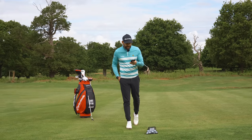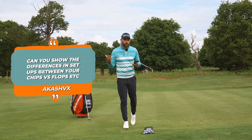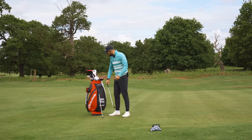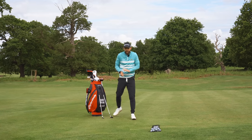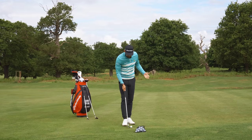Akash VX asks: can you show the differences in setups between your chips and your flop shots? Great question. When you're looking to hit different types of shots around the greens, the setup is everything, because how we stand for the ball will dictate pretty much what we're trying to do.